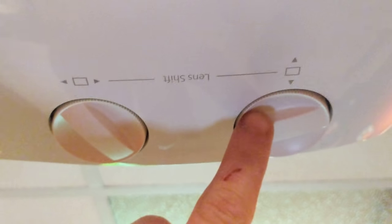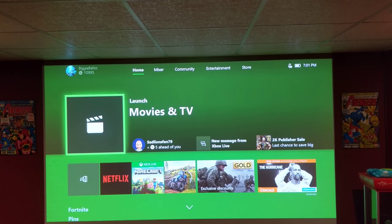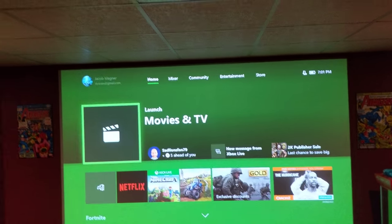The way the screen adjusts, you have two adjustments here and two adjustments here. This first adjustment is going to move the projector up and down — now this is just the lens moving up and down, it's not the actual projector itself — as well as this one moving side to side.